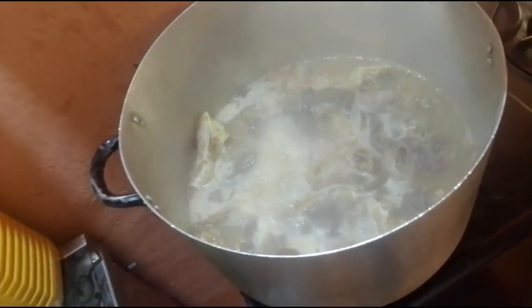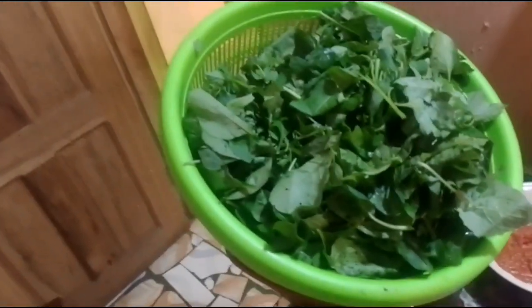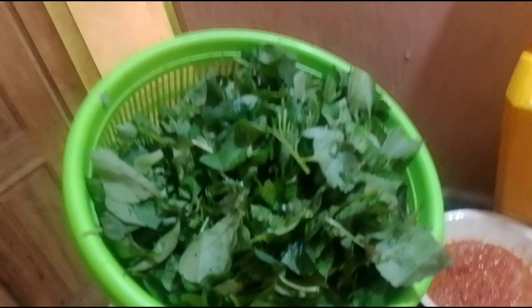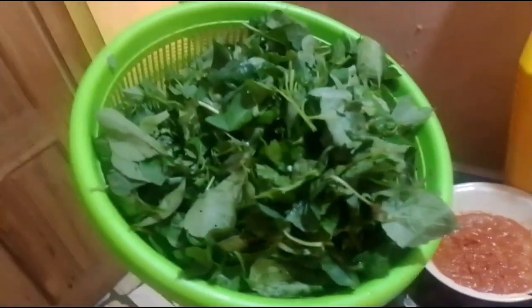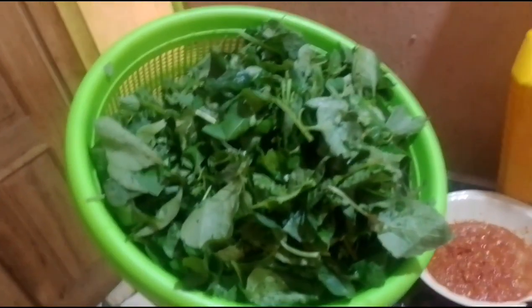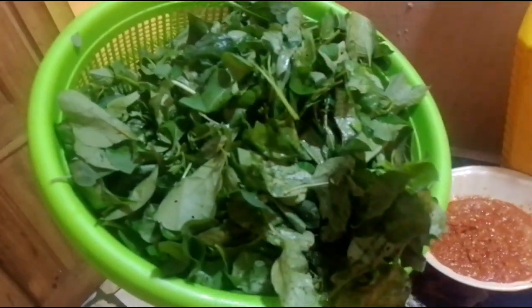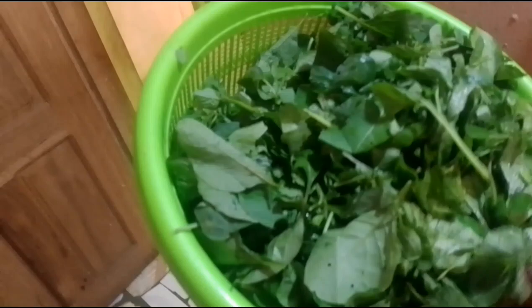Guys, the meat is ready. Are you seeing the meat? My meat is ready. And this is my fresh reed, our reed. Some other tribes know this reed. If you don't have blood in your body, the doctor will tell you to go for this reed and eat it. It gives a lot of blood in the body. This reed.